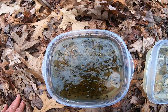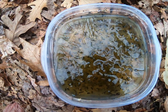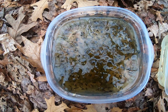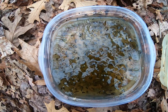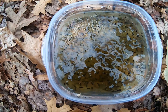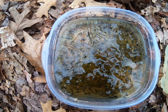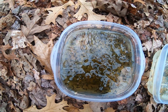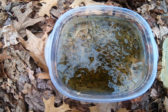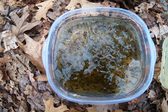Over here we have an egg mass of the wood frog. This egg mass has been in the vernal pool for quite some time — probably two to three weeks old, probably going on three weeks. I found a whole bunch of egg masses clustered together in a communal oviposition site. These egg masses again can contain anything from 300 to a thousand individual embryos within.